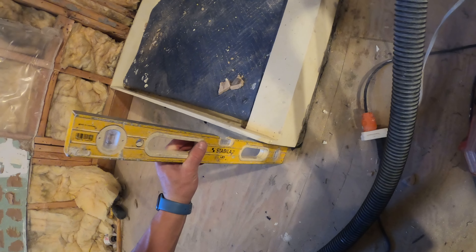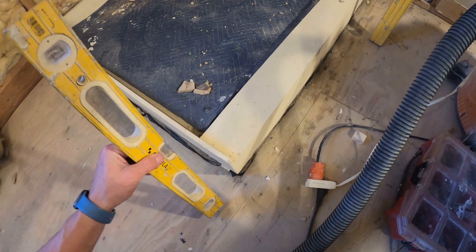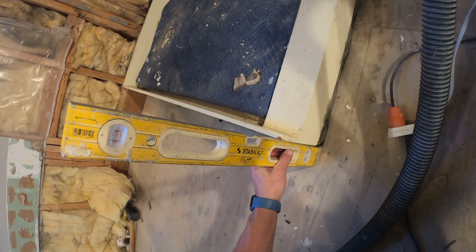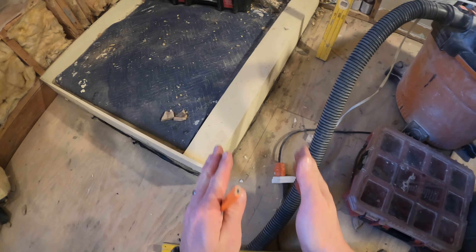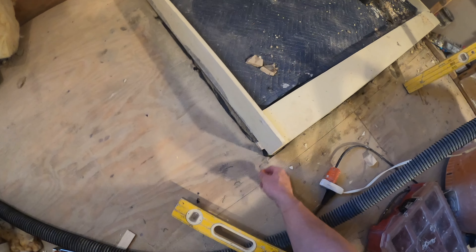Alright, step one. This Tile Ready base is tapered — they do that on off-the-shelf bases. Custom bases have a flat straight edge, big difference. Since I'm framing out an off-the-shelf base, the first thing I'm going to do is create a level line. I'm going to cut my two-by-four and level it off. It's about the width of a carpenter's pencil — maybe an eighth or a quarter of an inch — but you do need to move it out just a little bit so your wall doesn't end up off level.